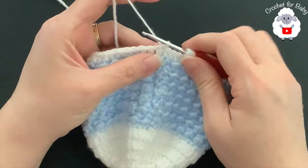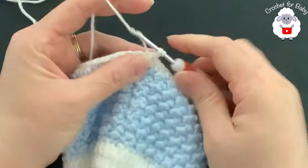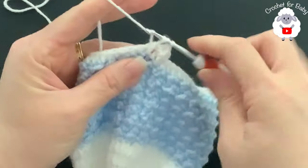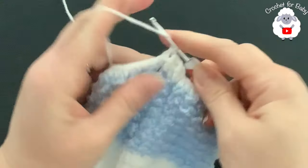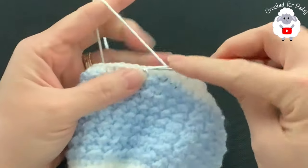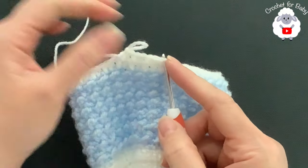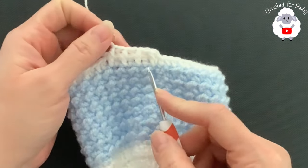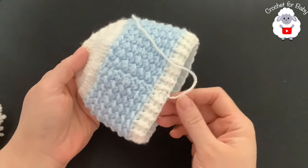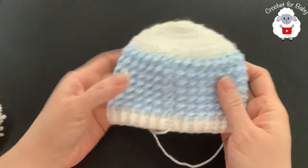For rows 16 and 17, chain one. Beginning into the first stitch make a front post half double crochet, into the second make a back post half double crochet, into the third a front post half double crochet, into the fourth a back post half double crochet — and so on all around, alternating front post and back post half double crochets. At the end of each row you'll have 60 half double crochets. To finish row 16, join with a slip stitch, chain one, then repeat for row 17. Make two rows of front post and back post half double crochets.